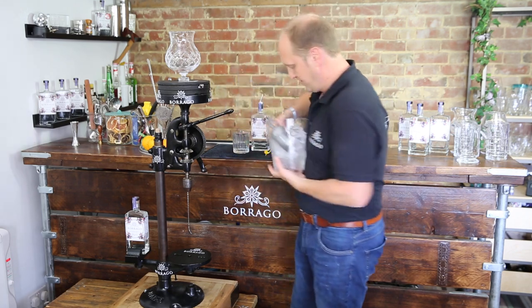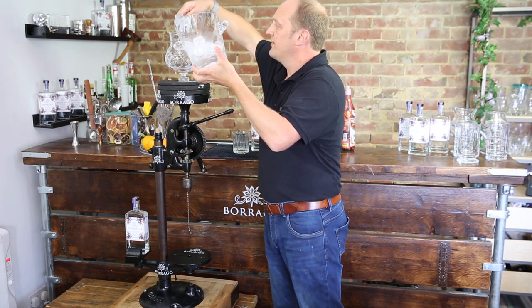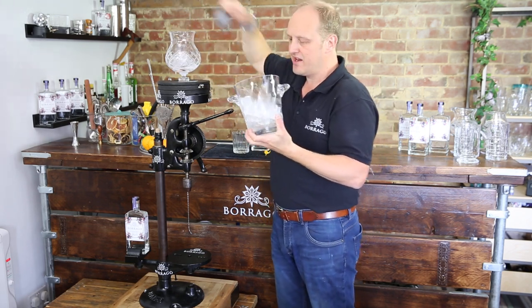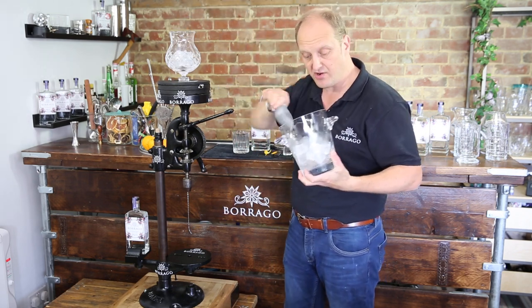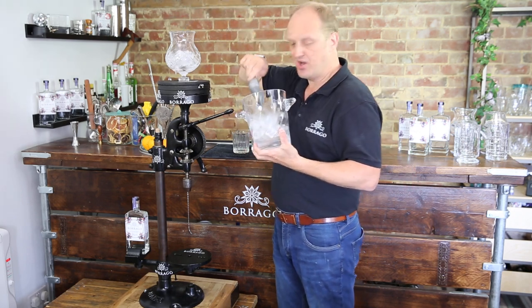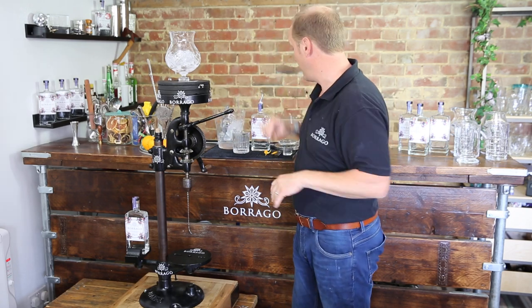The first thing you always need with a Negroni is plenty of ice, so I'm going to chuck a load of this in. We've got two options on our mechanical machine: we can either use the spinner on the top or the stirrer on the bottom, also automated. We're going to spin this — partly because it looks great and it's lots of fun, but it is actually the right way for me to do this.